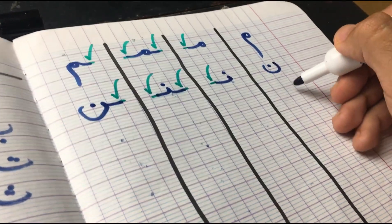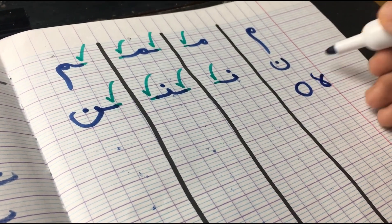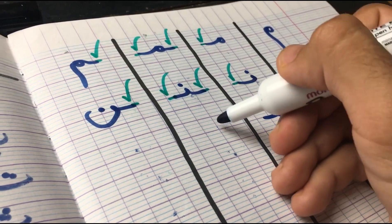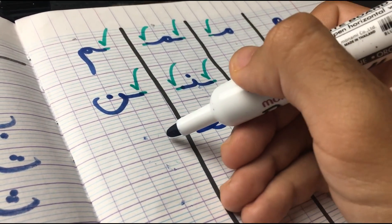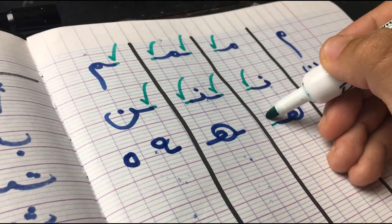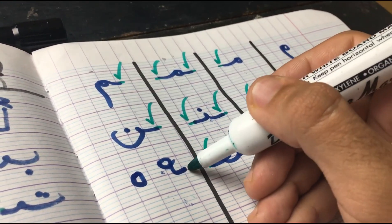Next letter we have is Ha — like 'high.' There are two ways of writing it. In the first position, it's attached from the left side and you can see the shape changes completely. In the middle position, it's attached from both sides. And in the final, it's attached from the right side — and there are two ways to write it: the first way or the second way, which looks like a zero.